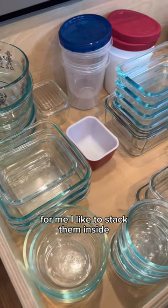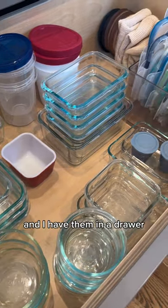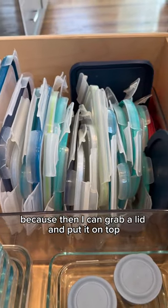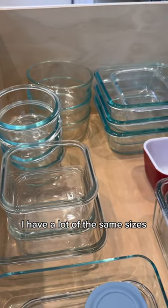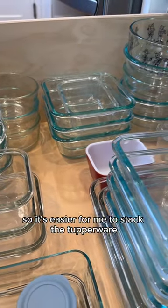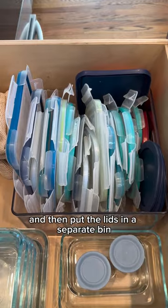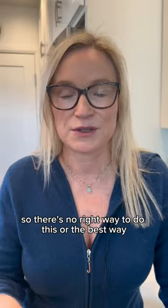For me, I like to stack them inside because I can get them higher and I have them in a drawer. I like the lid separate because then I can grab a lid and put it on top. I have a lot of the same sizes because they work in our house, so it's easier for me to stack the Tupperware on top of each other and then put the lids in a separate bin.